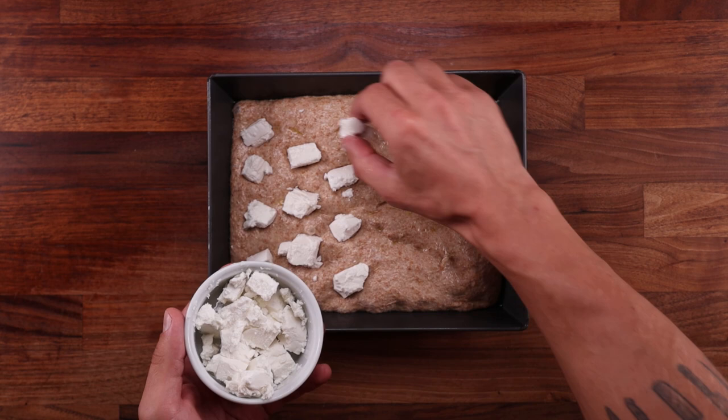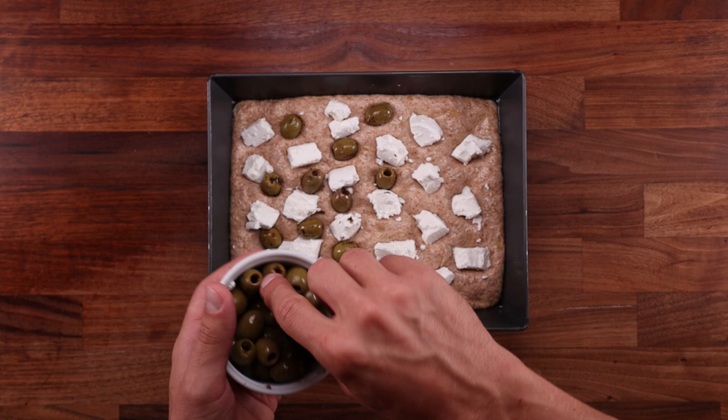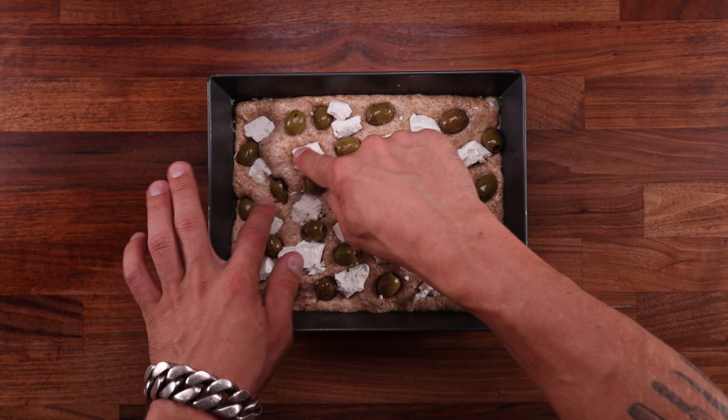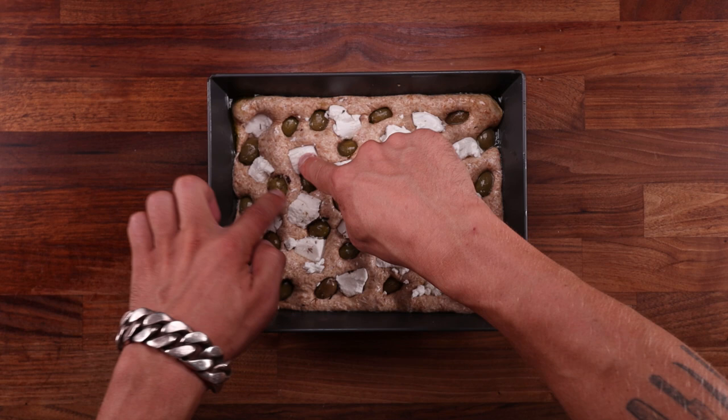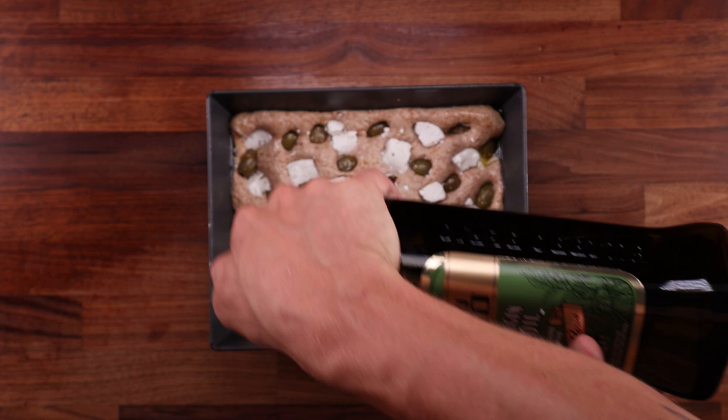Take care when topping your focaccia — don't just dump the toppings on and start spreading. Best practice is to lay them down with equal spaces in between, then use your fingertips to push them into the dough until they hit the tray. If you don't push the toppings in properly, they'll just pop out as the bread bakes. At this point I got too excited and almost forgot a very important thing: more olive oil. It's up to you how much you use. Normally I'd sprinkle a pinch of sea salt on top, but the toppings are quite salty this time so I skipped it.